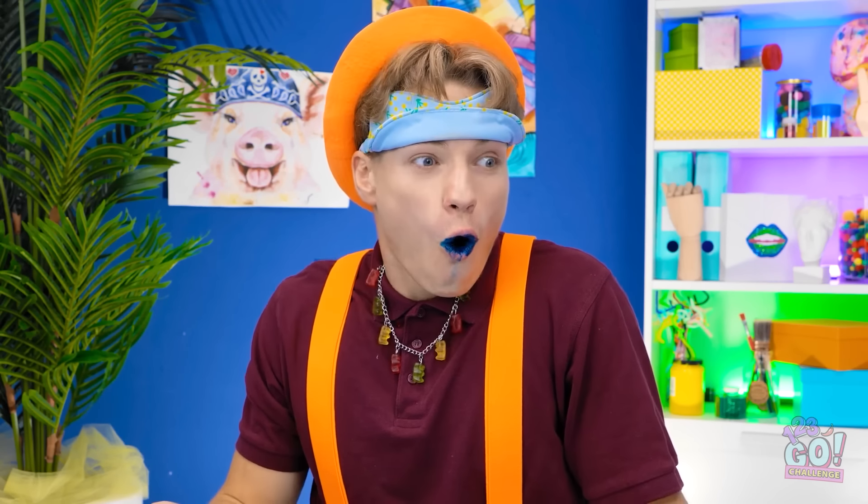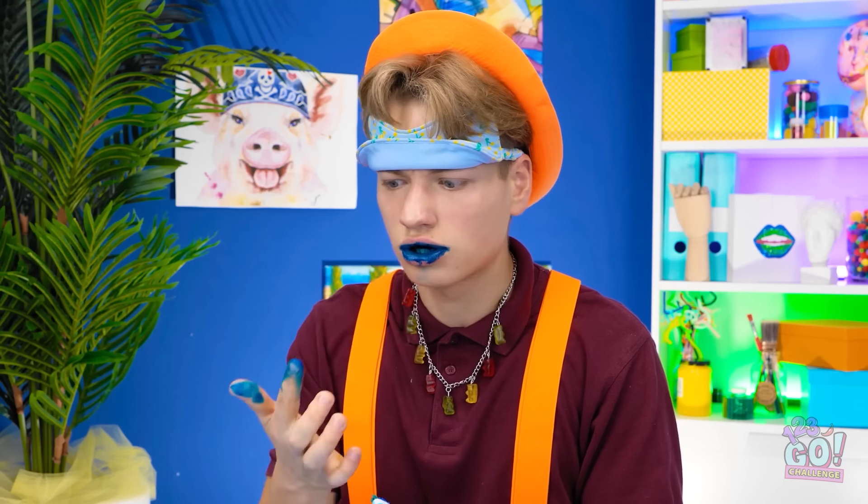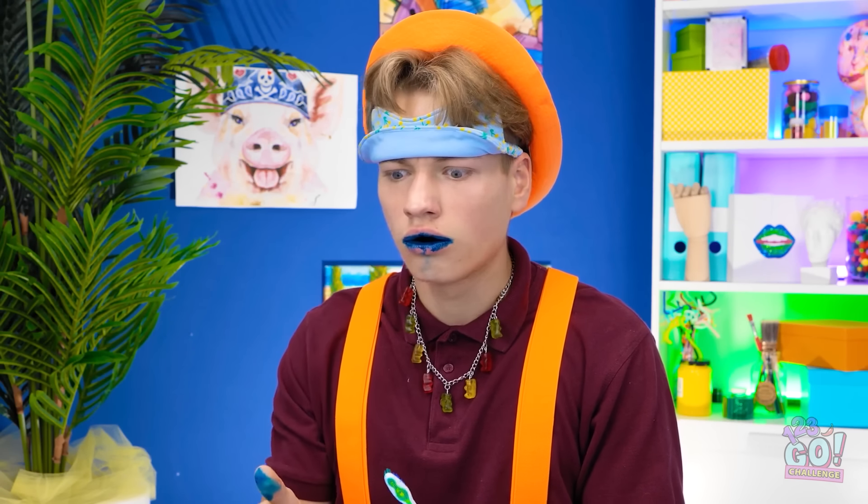Wow! I love it! Don't look in a mirror. I tried to tell you… Do I have something on my teeth? I might have made a mistake…